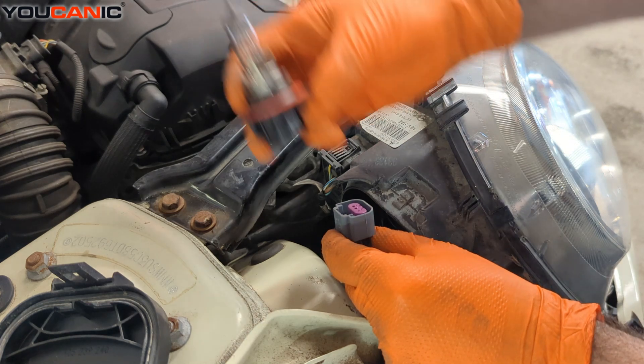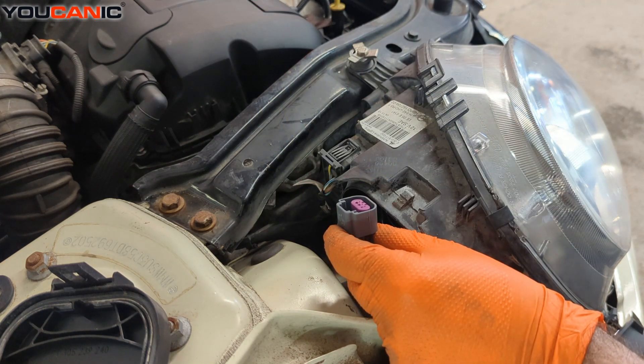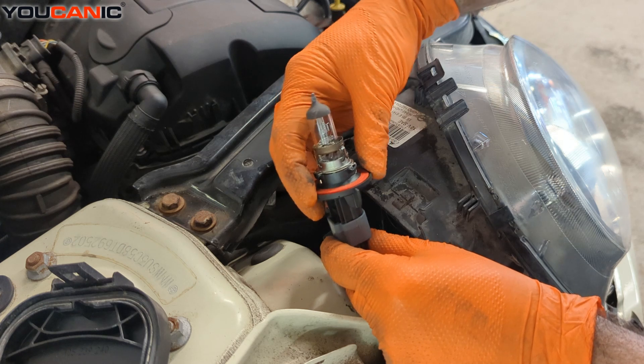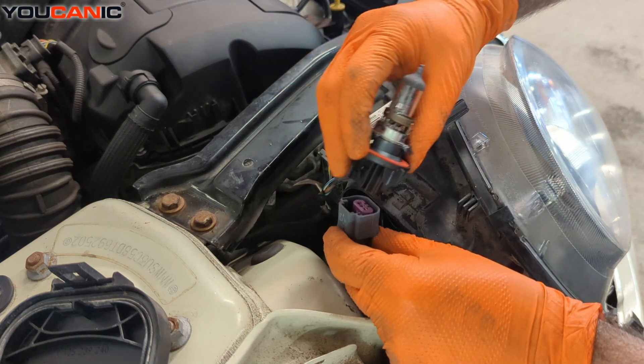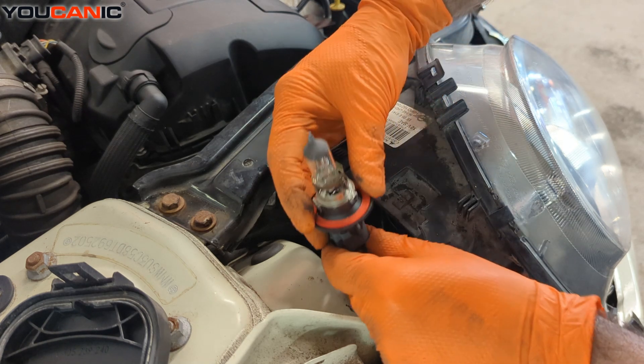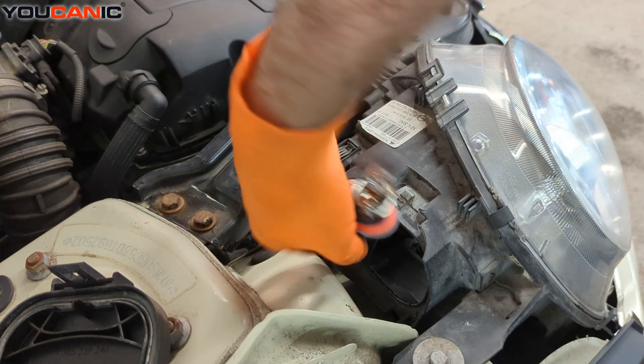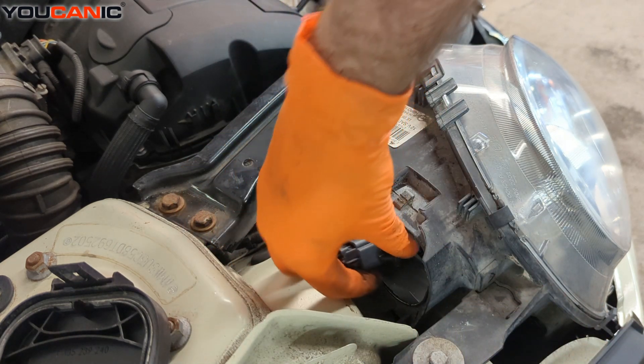We've got our new replacement bulb here. Just reconnect it, line it up to the grooves that it's meant to slide into, and lock that into place.